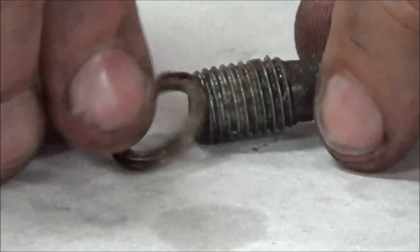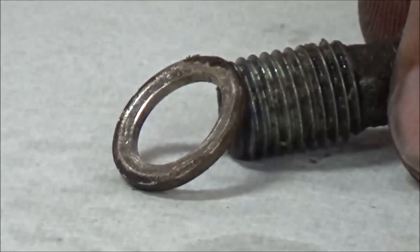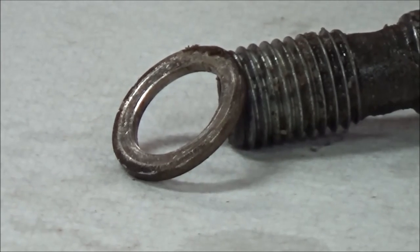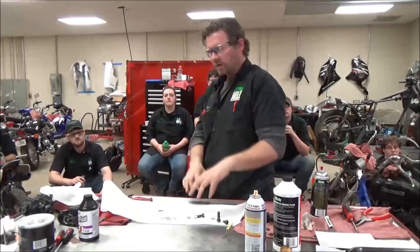See how this one actually has a pretty strong lip on it? So, listen — if you go and reuse that, what are the chances of that sealing? Think of the work that's required.